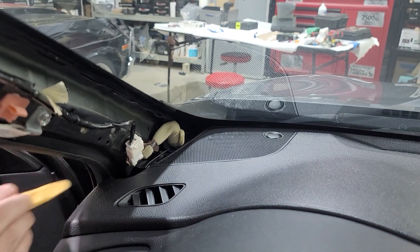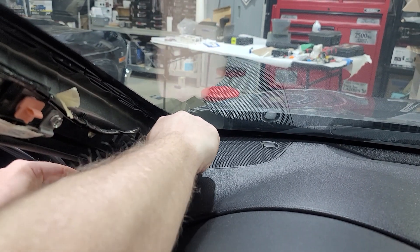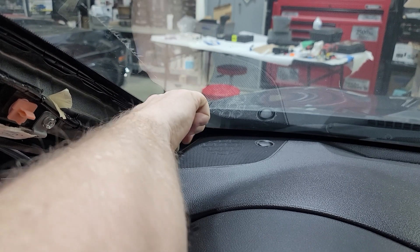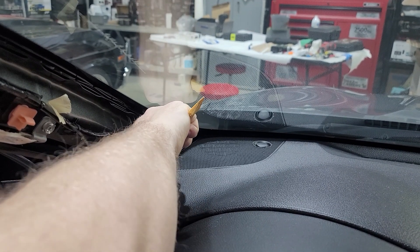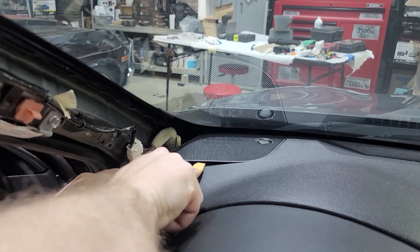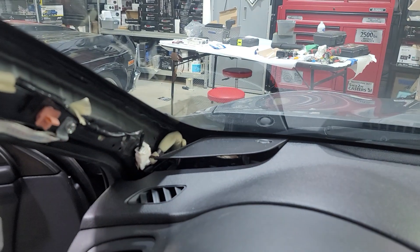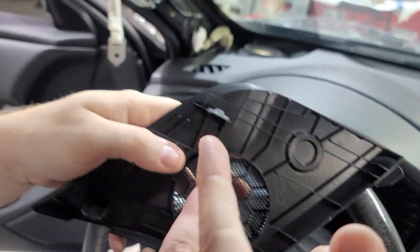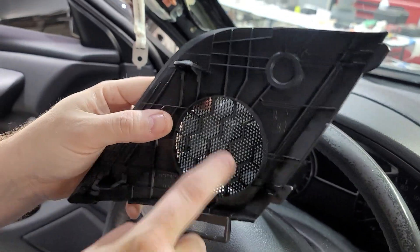And then there's the plastic piece that you'll want to take up. Get your plastic pry tool in there and that'll help you get everything up. They've got several little bitty clips in here. You have to be careful to get them up — you don't want to break anything.